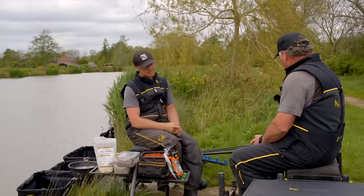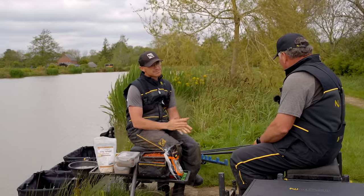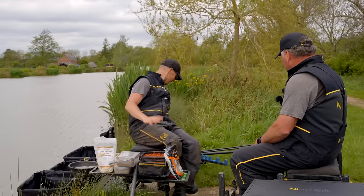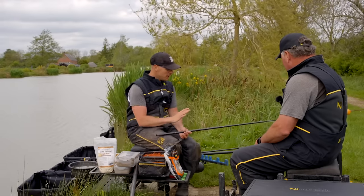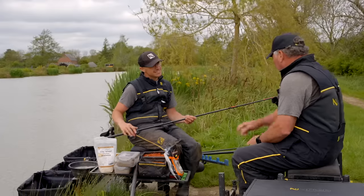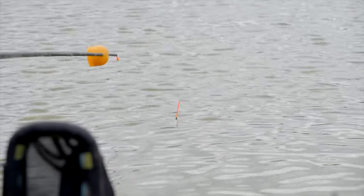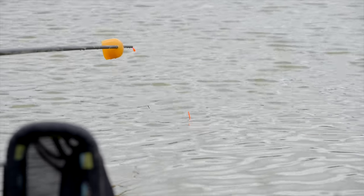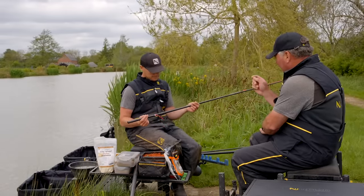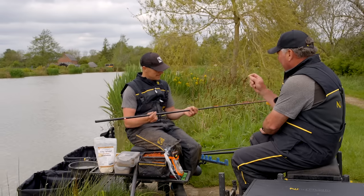Pole fishing means rigs. There are lots of theories about rigs, but the rigs for paste are actual simplicity — they cannot get any more simple. I fish with no shot down the line, which is a little bit of a fib because I've got a couple just under the float to help it cock. But I fully believe in having no shot interfering with the bait. And I'm right in saying that the paste is your weight.